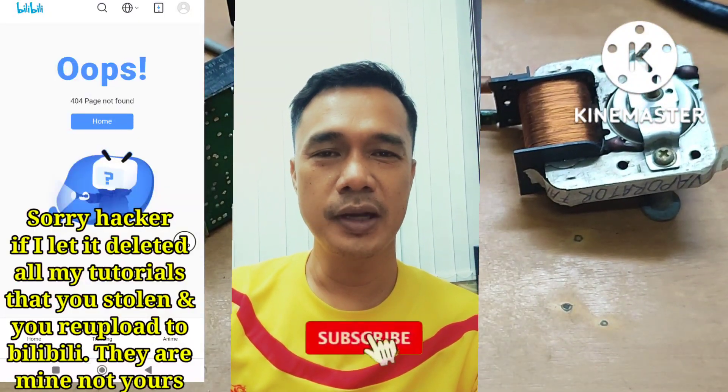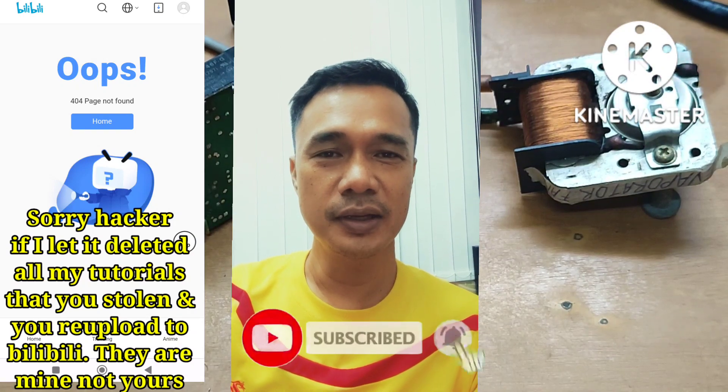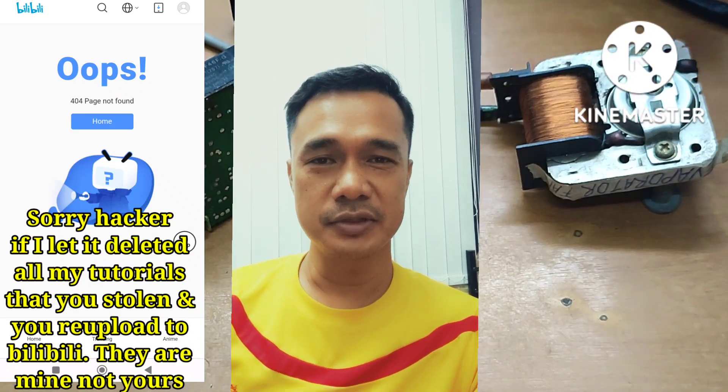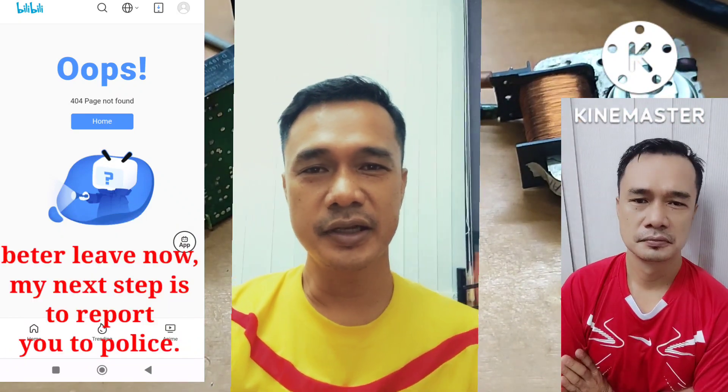Kung bago ka sa aking channel guys, pag-support po ako — subscribe at pag-click na rin yung notification bell para updated ka just in case na meron tayong bagong upload na video. Maraming salamat sa panonood, until next time, God bless.